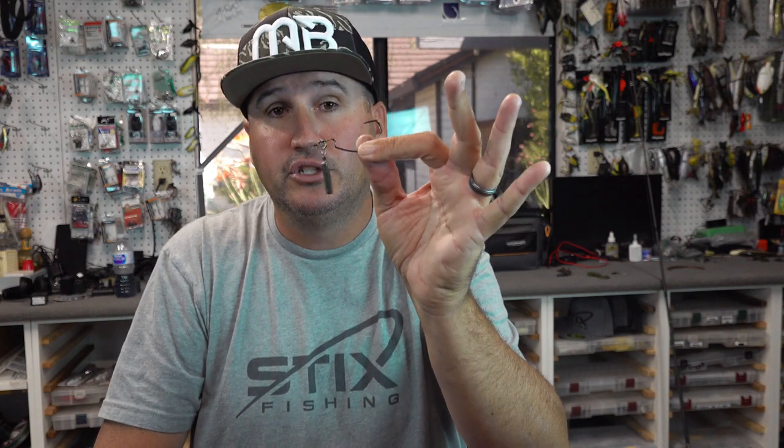When would I fish the Zika or Jika rig? Pretty much any time fish are looking down — focused on the bottom, not chasing a moving bait or looking toward the surface. Any time I'm catching them off the bottom, the Zika rig is a fantastic option. The main difference versus a drop shot is bottom contact and feel — this rig is cleaner, doesn't tangle in your line like a drop shot can, and you can use heavier line. Just tie right onto the split ring and you're good to go.